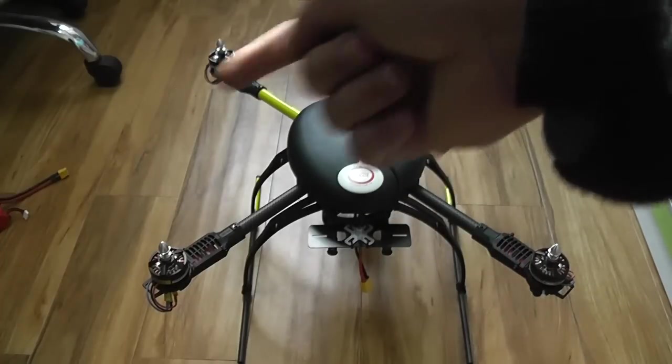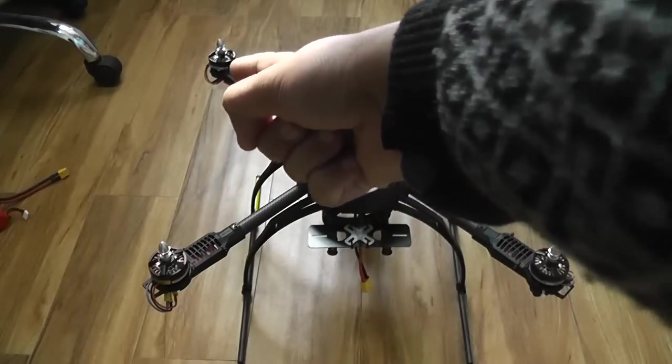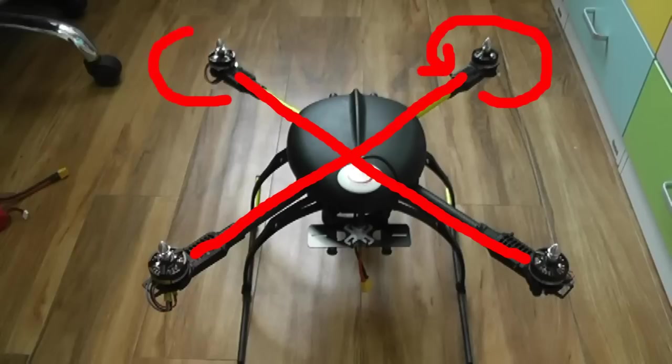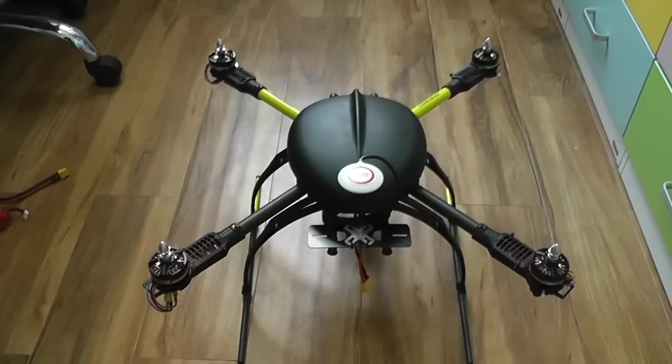So counterclockwise, counterclockwise, and clockwise, and clockwise. Let me put some pointers on the screen so you can see. Now you understand which propeller goes where.